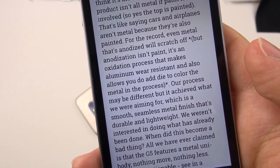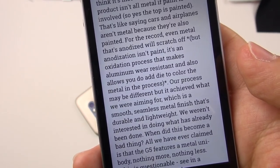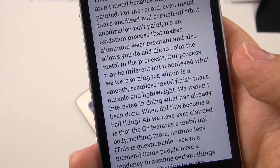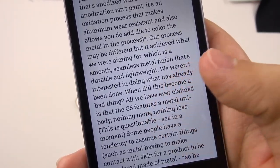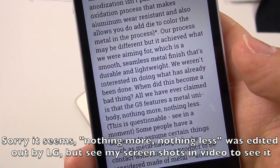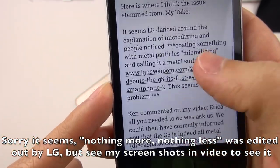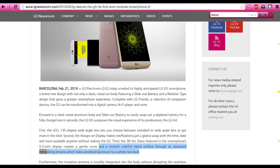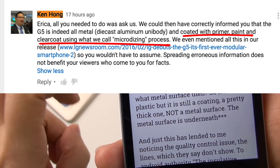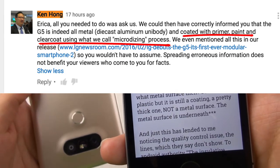Ken admits it's a different process, saying: 'Our process may be different, but it achieved what we were aiming for — a smooth, seamless metal finish that's durable and lightweight. We weren't interested in doing what has already been done.' That's not a bad thing; it's just that when the wording is misleading it becomes a problem. He says all they've ever claimed is that the G5 features a metal unibody. But their own article says 'a smooth colorful metal surface through an advanced microdizing process,' which leads people to think it's anodized aluminum rather than paint-coated.